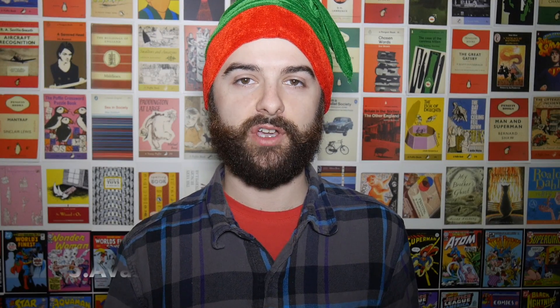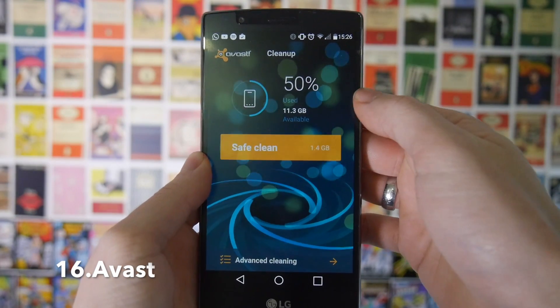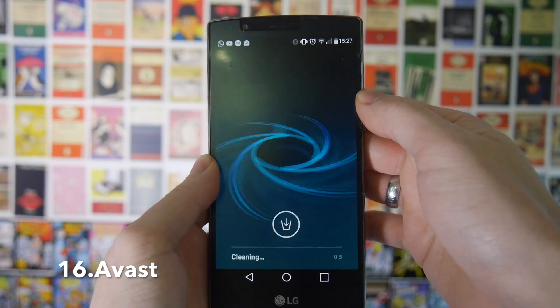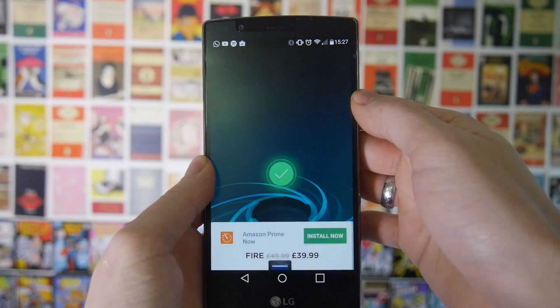Next up is a very common problem — if you're running out of file storage on your phone with too many pictures, too much music, and that sort of thing. You can use a cleaner app like Avast to get rid of any residual files on your SD card. This means you're deleting stuff which is completely unnecessary and it'll free up some space for you to save more things.